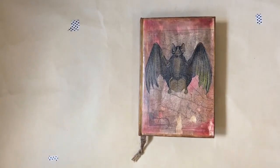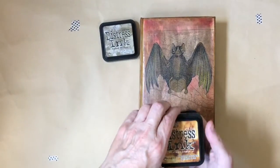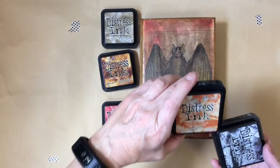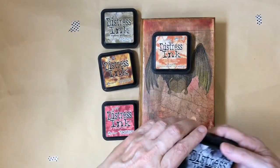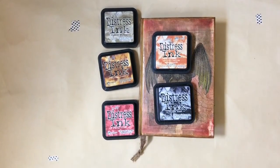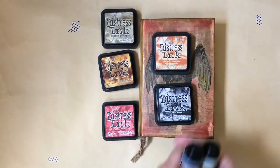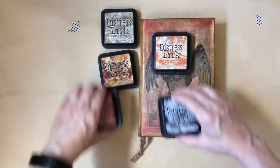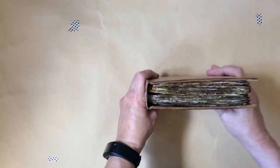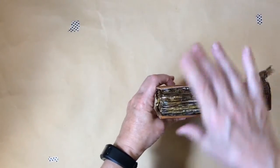I used a lot of Distress Inks — I used Frayed Burlap, Vintage Photo, Fired Brick, Rusty Hinge, and Black Soot, and I used that throughout the book. I also used these Distress Stains — Vintage Photo and Crushed Olive. I just applied them; there was really no formula to how I did it, I just did whatever I thought looked good. You'll also see that I distressed the edges, and I actually even burned some of them.